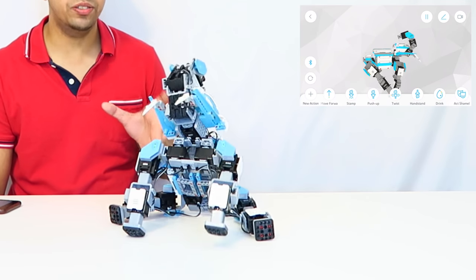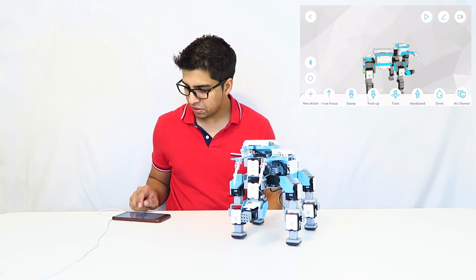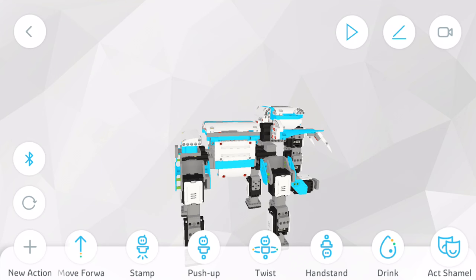The movement on this is very, very smooth, and I have to admit it's actually quite quick. Usually with these kinds of robots there's quite some lag, but with this it's pretty spot on — as soon as I press a button, he does something. Another feature is a record button: clicking the top right button allows me to record him while he's doing an action, which is nice for sharing with friends.